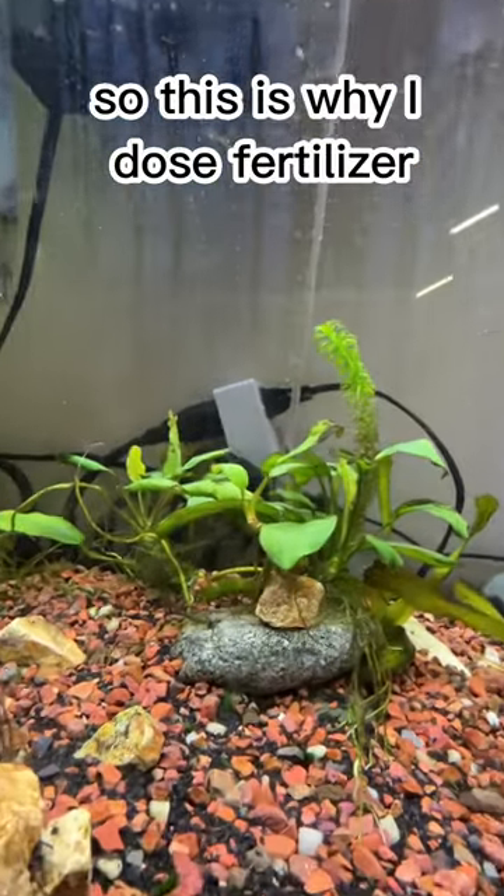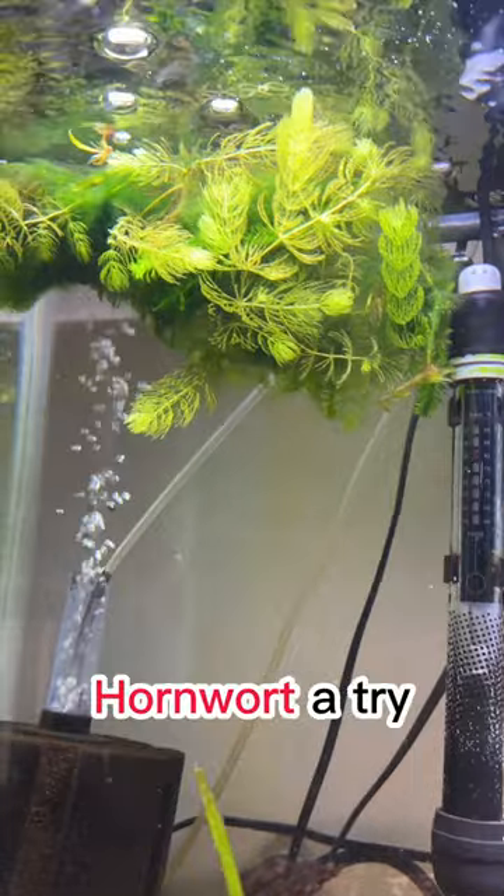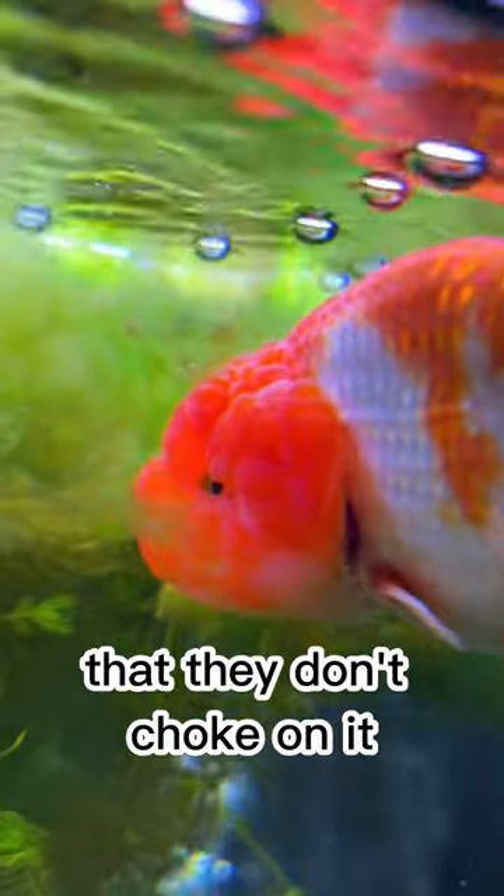So this is why I dose fertilizer for my slow-going anubias. If you want to give hornwort a try, make sure to keep an eye on your goldfish so they don't choke on it.